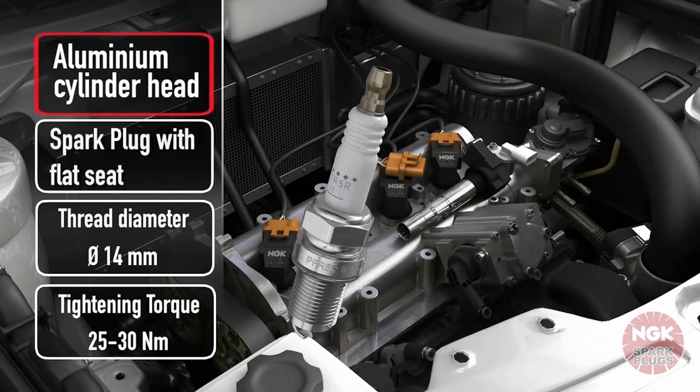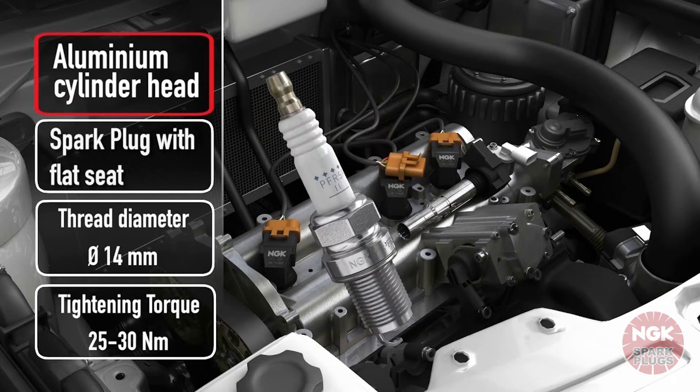For this example, the spark plug is going into an aluminium cylinder head. It has a flat seat type and a thread diameter of 14 millimetres. Therefore, the tightening torque is 25 to 30 Newton metres.